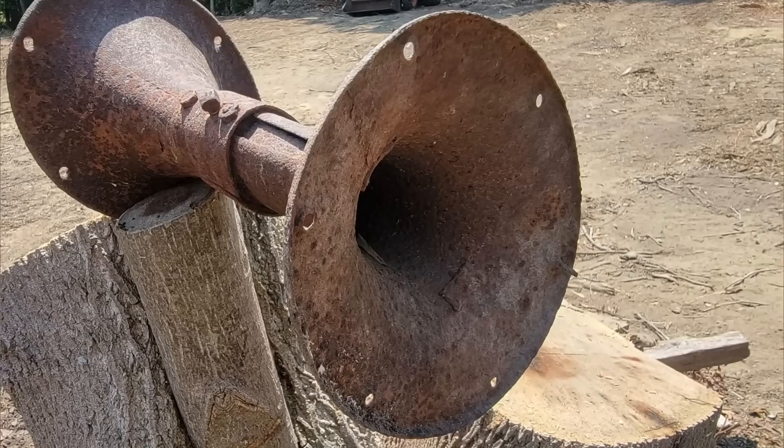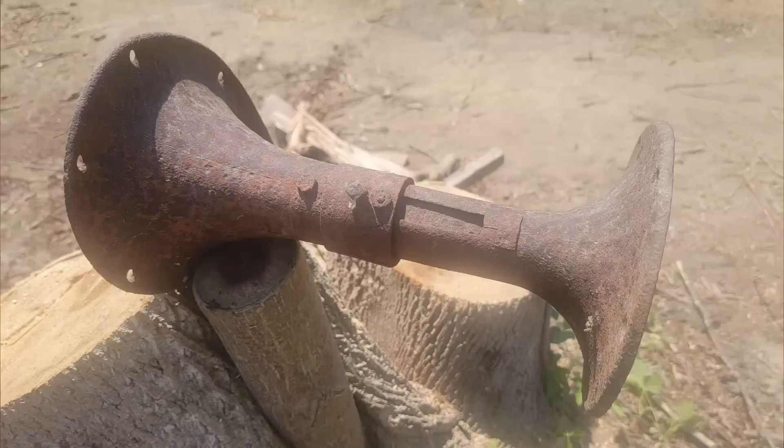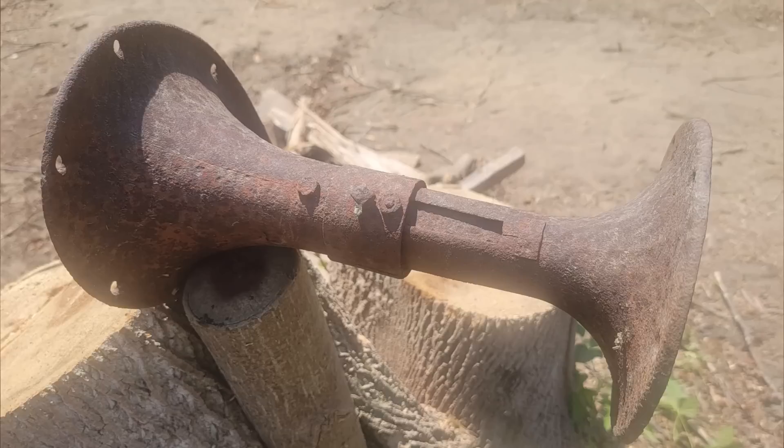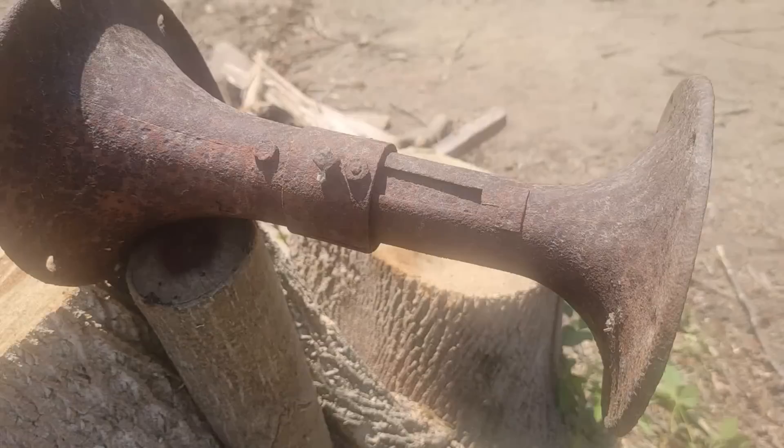What is this rusty object with two cone-shaped ends? The flared ends have equally spaced holes. One end is round while the other is more oval shaped. It's about 18 inches long but the length appears to be adjustable with a set screw. It's made of iron and the weight is unknown. It was found in Delaware in an area that is mostly farmland and woods — some trees were being cleared and this was found in the wooded area.